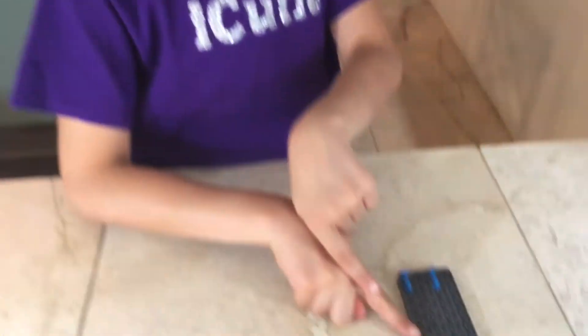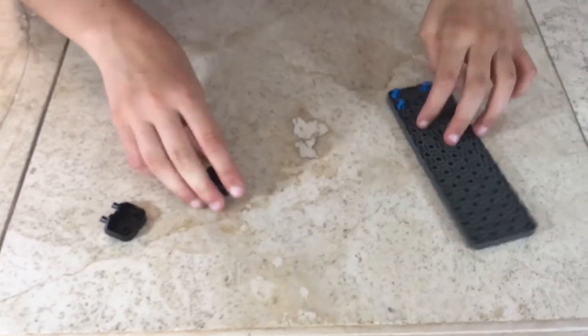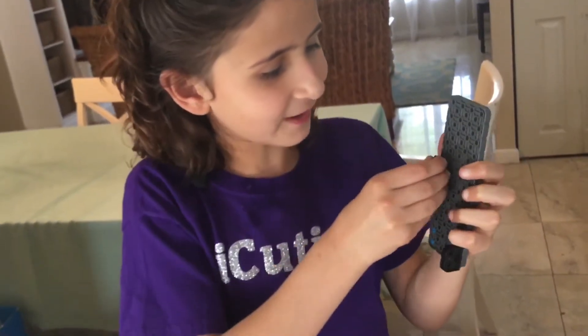For step 27, you'll be needing what we made in our previous step. Attach your first corner connector here and your second one here.